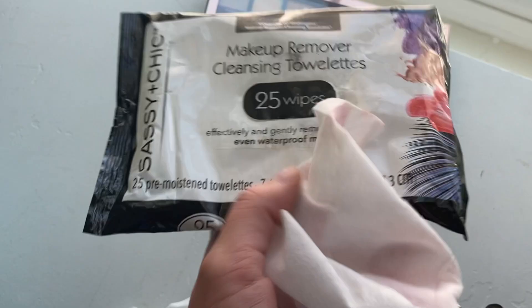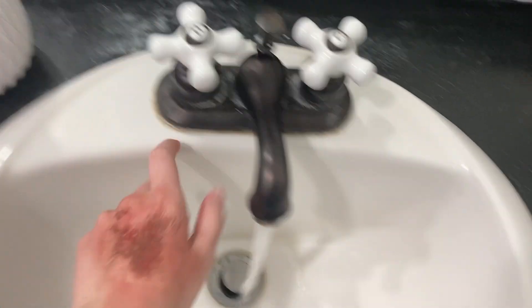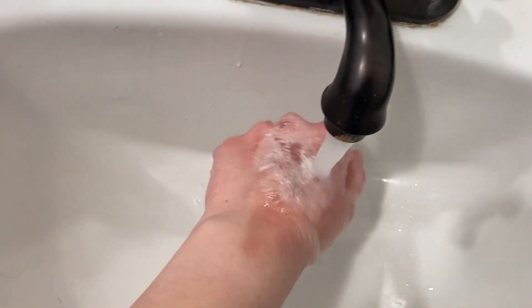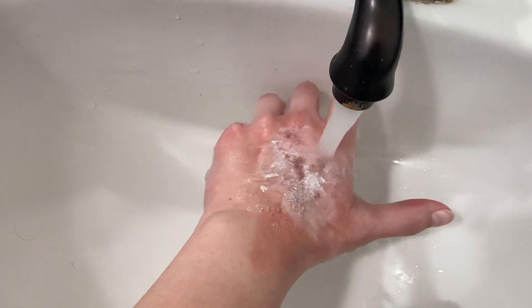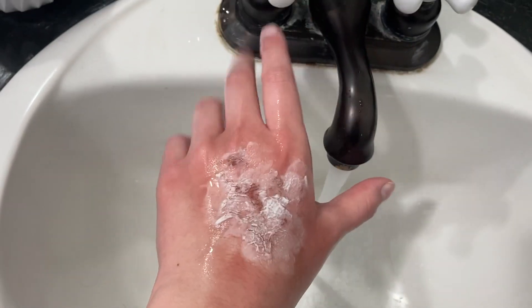For the first two scar methods you can just use a makeup wipe to get it off pretty easily. For the last one, just run it under warm water and rub it off — you can also use warm water and hand soap. Since it's just glue and tissue paper it comes off really easily. Just don't try to peel it off when it's not wet because, as I found out from unfortunate experience, that can be slightly painful.